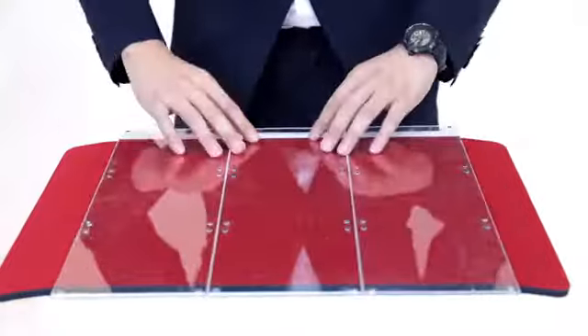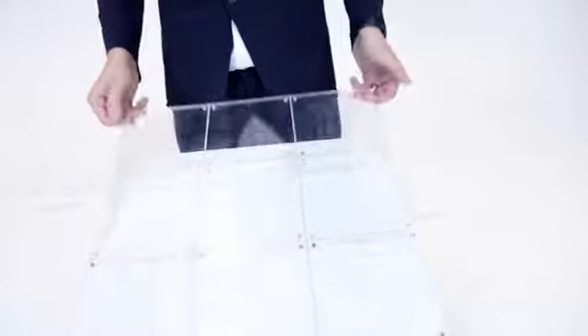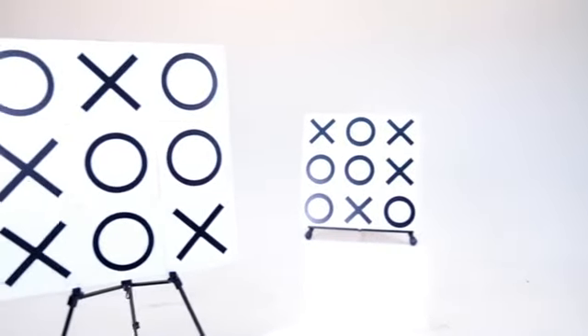It is designed to be disassembled, allowing it to be very easy to carry around. Practical. Efficient. Commercial. This is Tic Tac Toe Pro.